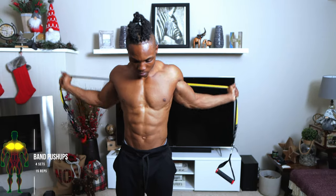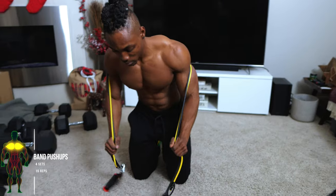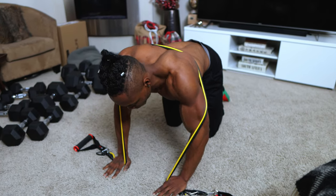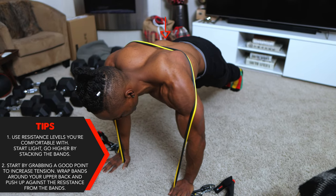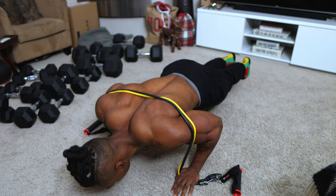For the next workout in this routine, we're going to be doing some band pushups — four sets, 15 repetitions each set. Like the first workout, make sure you're starting with lightweight resistance bands or whatever is comfortable for you. Start by grabbing a good point to increase tension, wrap the bands around your upper back, and push up against the resistance.